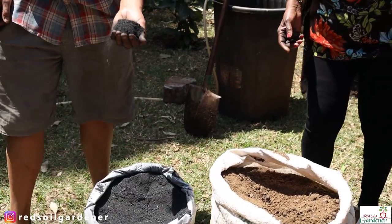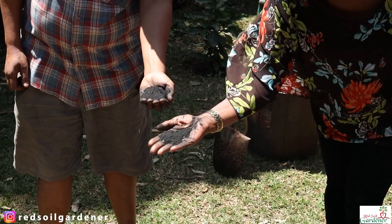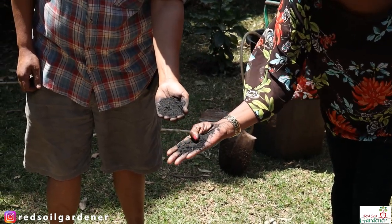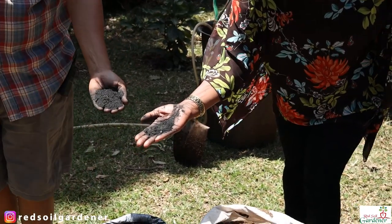When you mix biochar into your soil or compost, you're improving and amending your soil, making sure it can hold water for longer. With well-drained red soils or sandy soil, you feel like you're watering all the time. Biochar, like a sponge, holds in a lot of those nutrients and slow-releases them. So where do you get your charcoal dust?